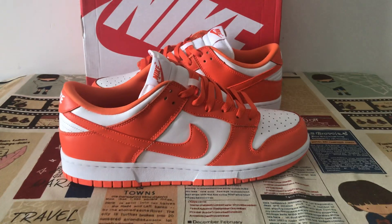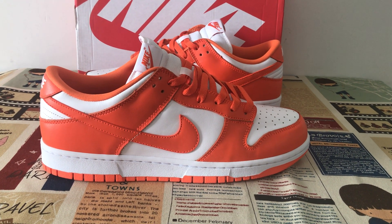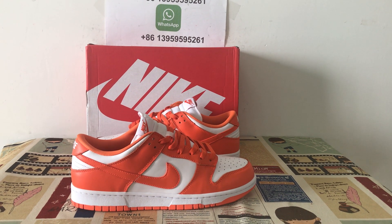The shoe looks simple but is really good quality. If you like them, you can place your order on my site, AirFlyKicks. Thank you.